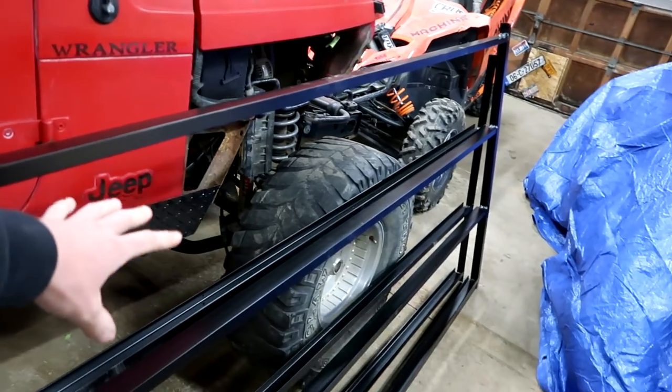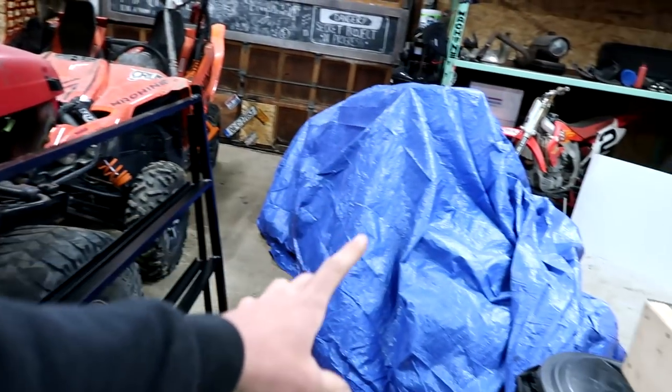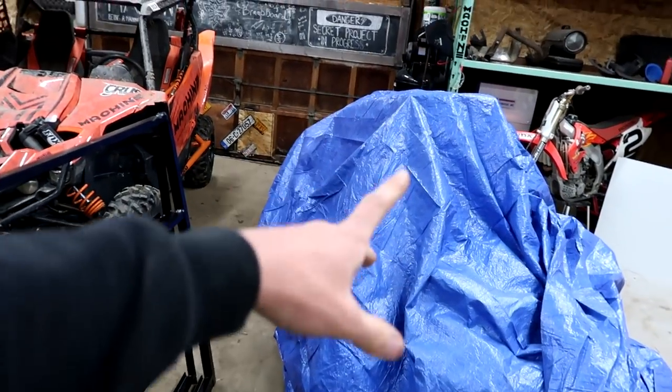As you can see I got the trailer door powder coated in matte black so we won't have any rust issues. We also have something under the blue tarp that we probably won't get to in this video. That's something to come once I figure out what I want to do with it.